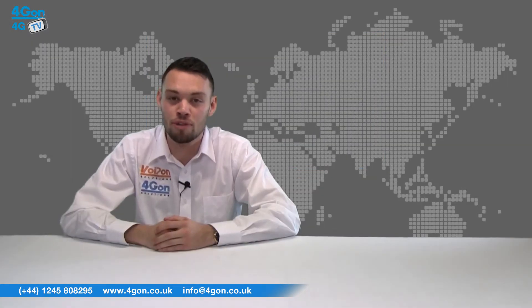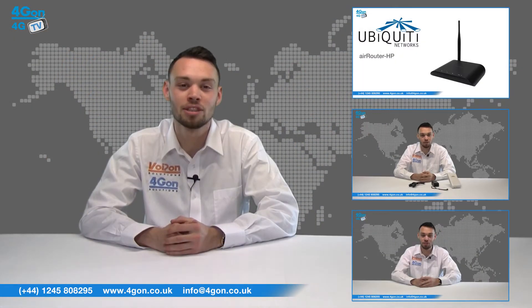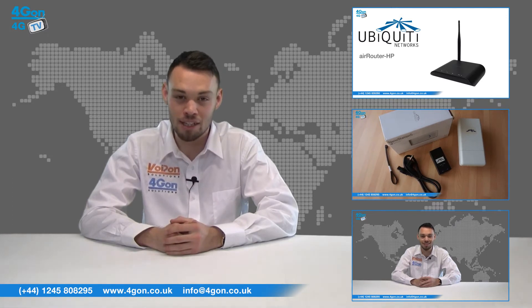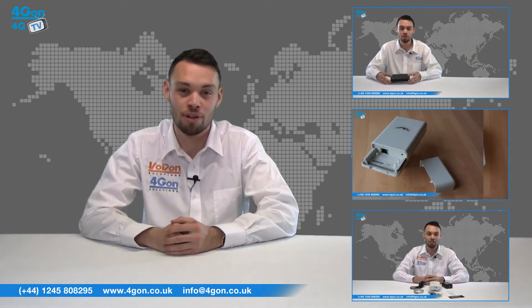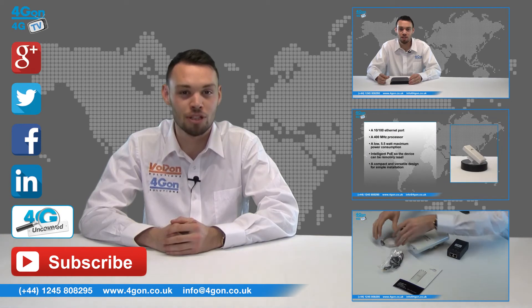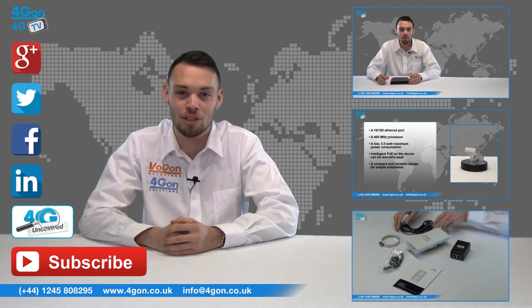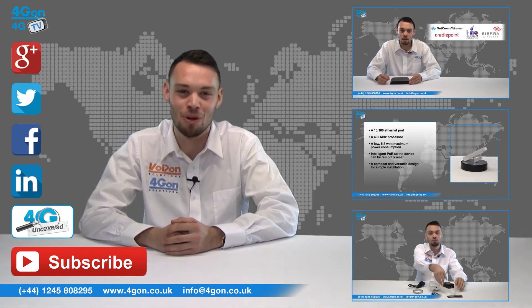So that was our review of the Ubiquiti air grid range. Visit 4gon.co.uk for the best selection of wireless products, excellent reseller pricing, next day delivery and worldwide shipping. Give us a call with any questions and our team will be happy to help. Don't forget to like this video and subscribe to our channel. For more information on this product and many others, visit 4G Uncovered or follow us on our social media channels. Thanks for watching and we'll see you next time on 4GTV.